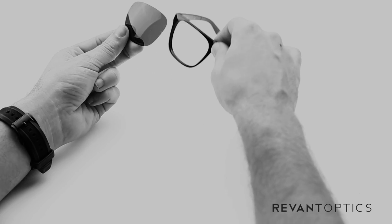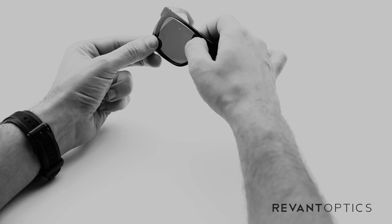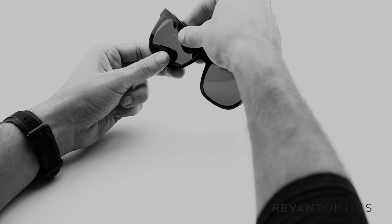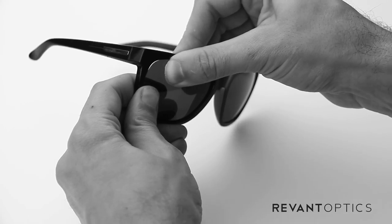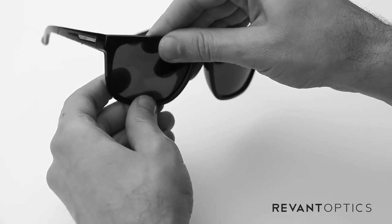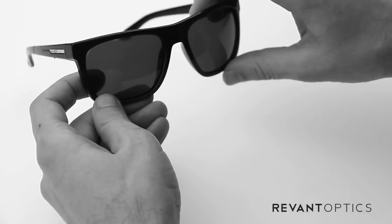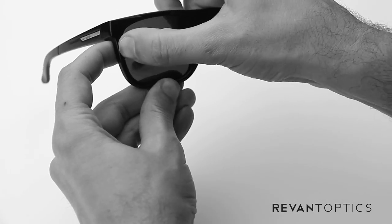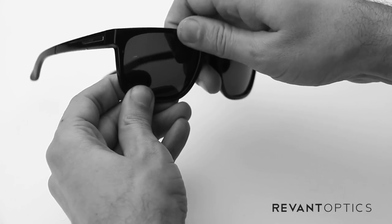And then to install new lenses, what you'll do is take the nose side first and seat it in the groove, right in there. And then take your thumbs and you'll push around the edge and it'll snap right into place. That snapping noise doesn't mean you're damaging the lens, it just means it's seated in the frame there. And then just run your thumb around the outer edge to make sure it's nice and secure.